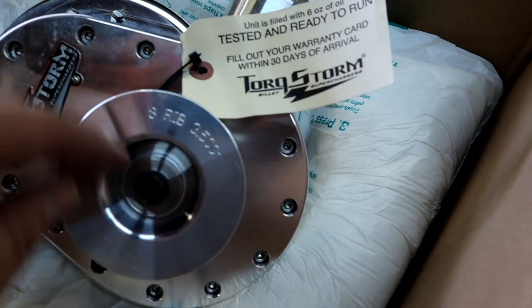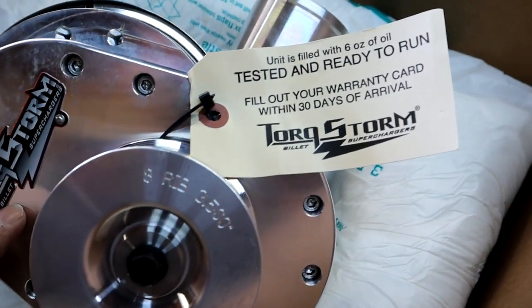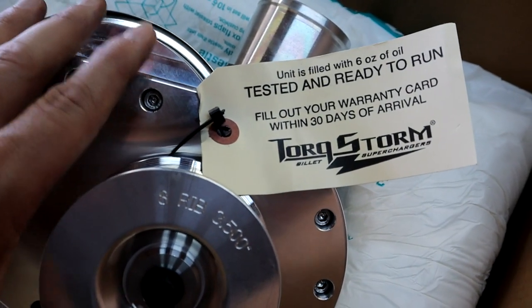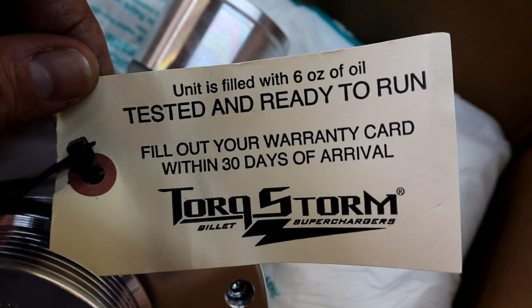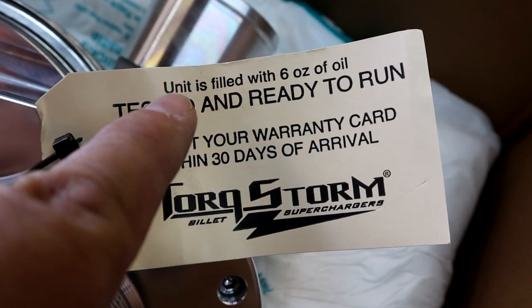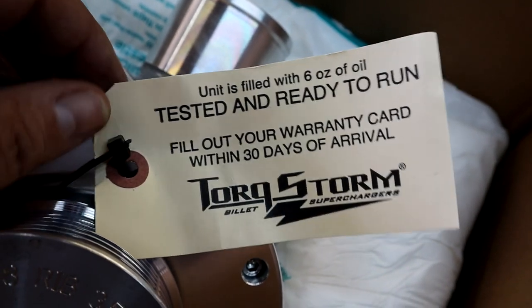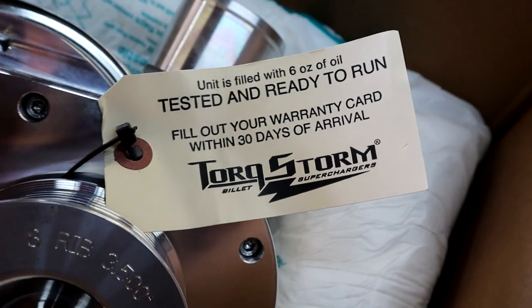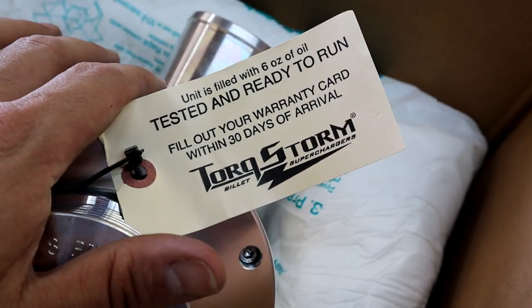One thing I want to mention real quick, guys: the supercharger from Torque Storm comes with oil already in it — there's no need to add oil. They tag them and specifically say right here, 'Unit filled with six ounces of oil, tested and ready to run.' So you don't have to do anything — no adding oil, nothing. Just bolt it on and you're good to go.